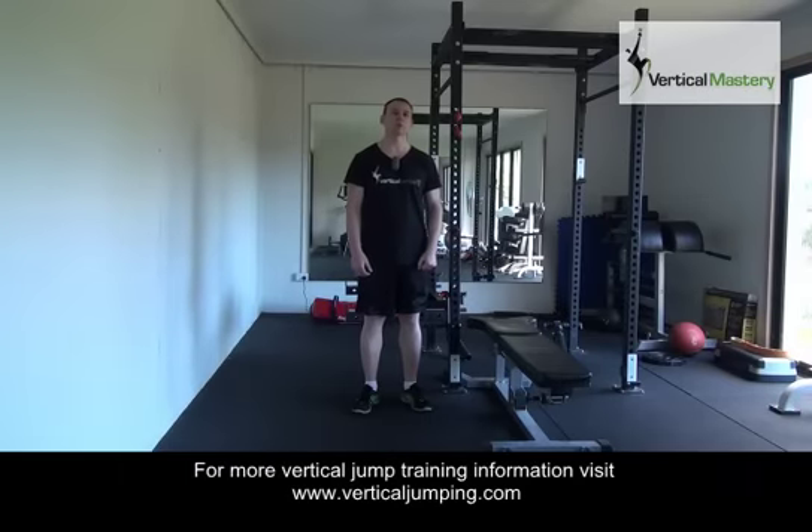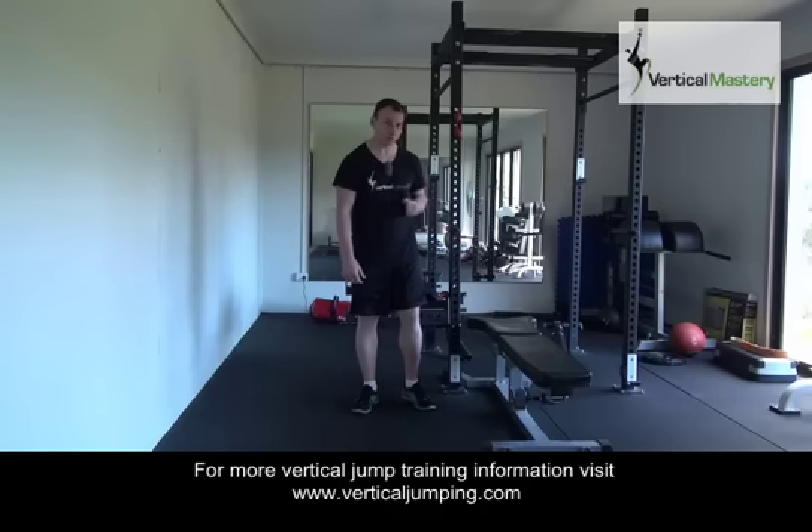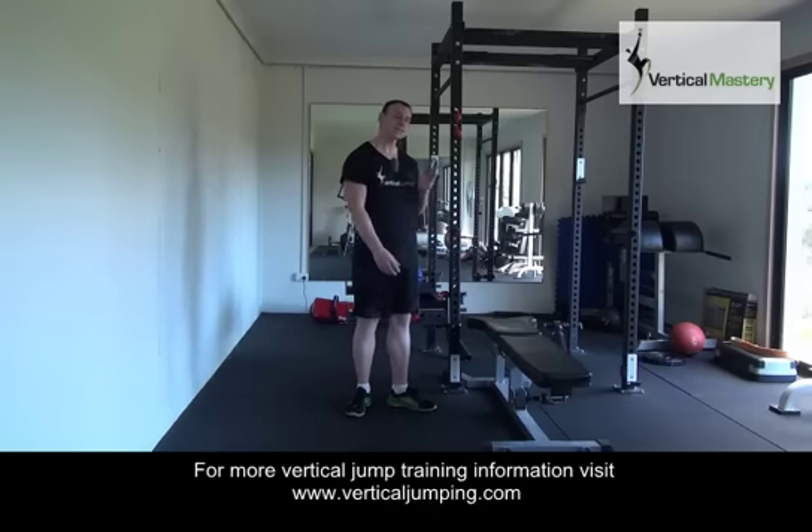Hi, it's Jack Woodrup from verticaljumping.com and today I'm going to talk about an exercise that I think is very versatile and very beneficial for athletes wanting to jump higher, particularly those who jump off one leg — so your single leg jumpers out there — and that is the step-up.